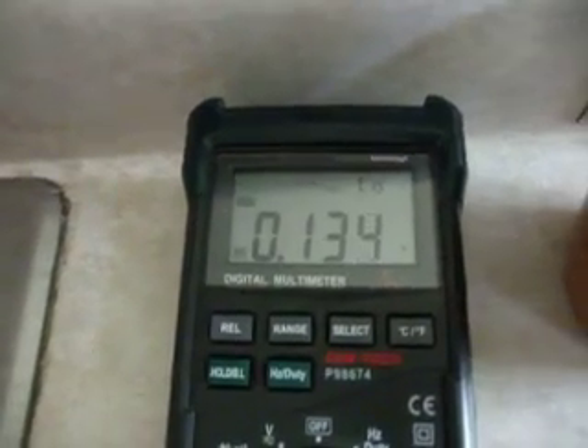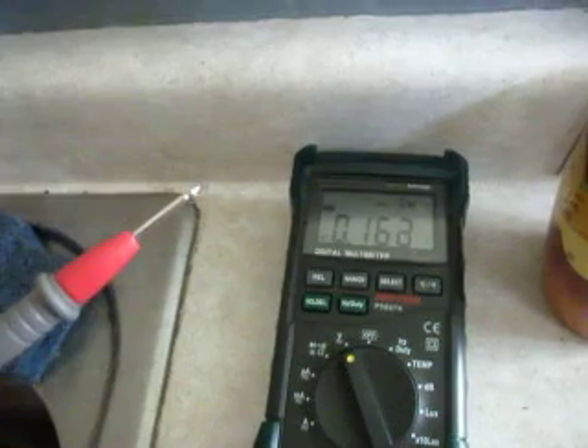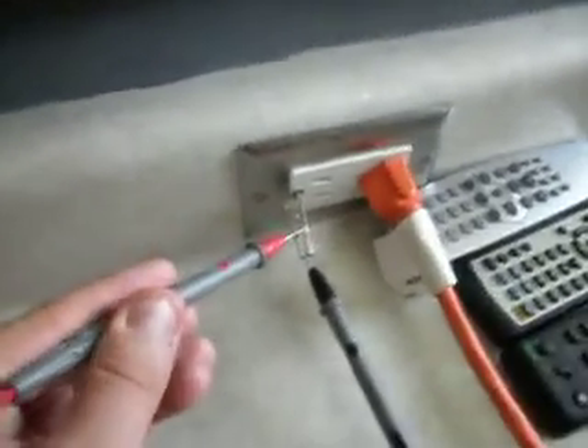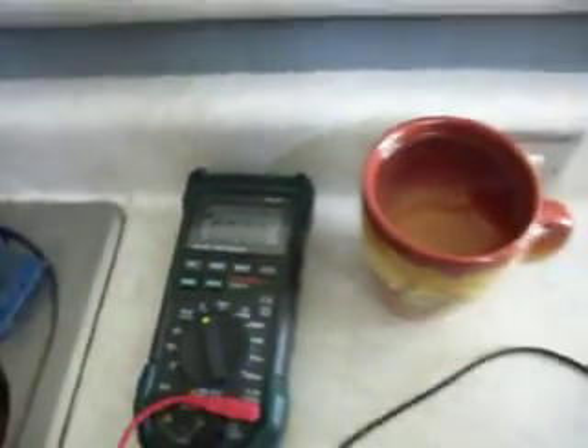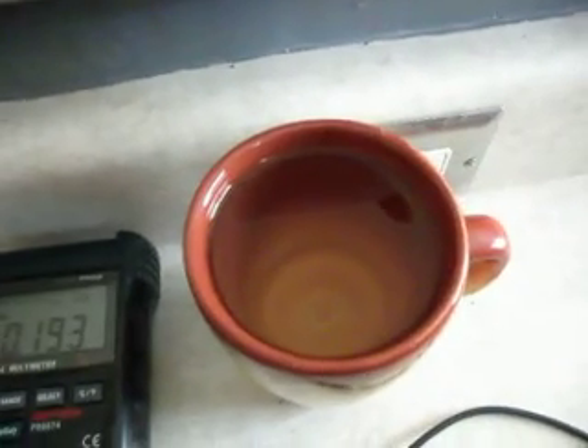First of all, just to show you that the voltmeter is accurate, we're reading free air right now, so that's why we've got a very low reading on the meter. If we ground it over here, it goes to zero. So our meter is reading accurately, so let's see what the water is doing.